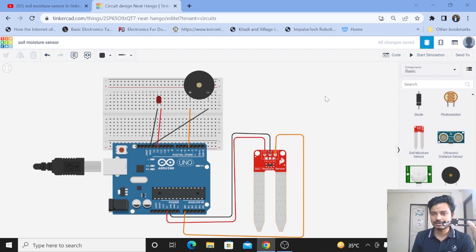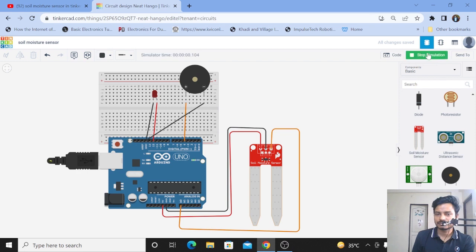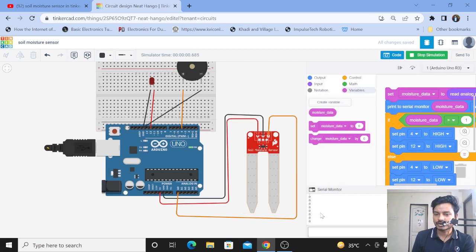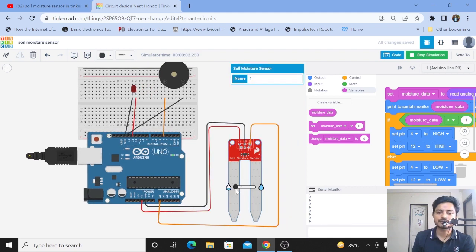As you know, the soil moisture sensor is basically used for detecting the moisture present inside the soil. What I've done here is: whenever the moisture is more, the LED and the buzzer should turn on. I'll click on Start Simulation now. The value on the serial monitor is zero. Just click on the soil moisture sensor — on the left-hand side you can see the moisture is very less, and on the right-hand side the moisture level is increasing. Whenever the moisture increases, the buzzer and the LED start.